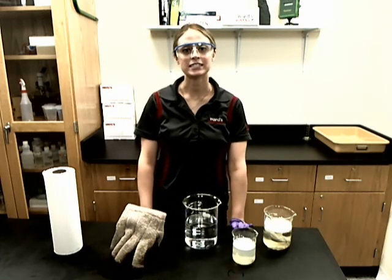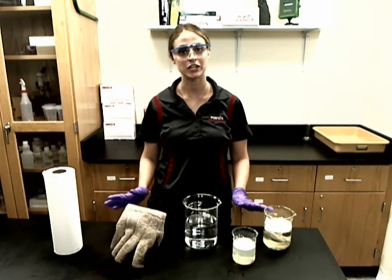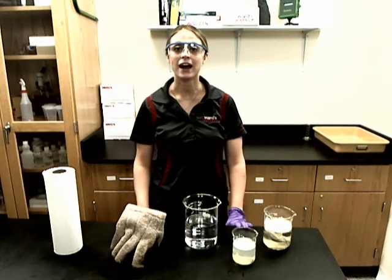Hello, I'm Teresa from Ward Science and I will be showing you a very cool demonstration that is called the dry ice bubble.